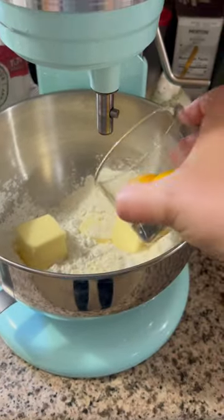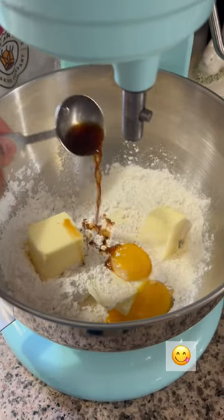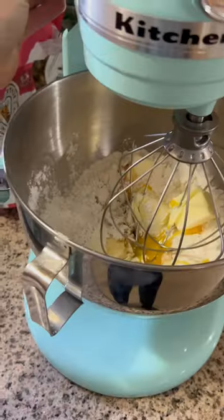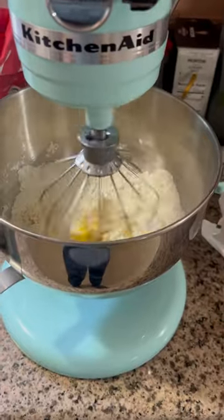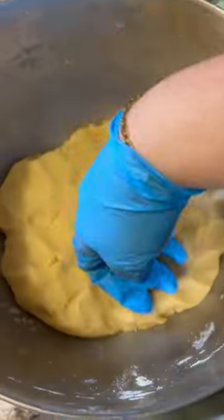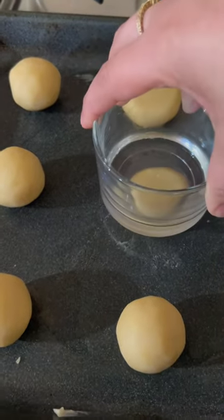Then I popped a couple eggs in there and also added some yummy vanilla. I added a pinch of salt and then mixed all the ingredients for a few minutes, and after that I was able to smooth it out with my hand. I then formed balls and squished them with the bottom of a cup.